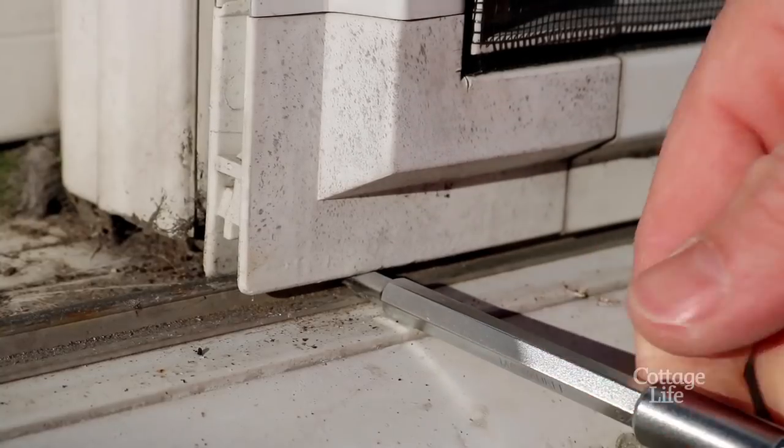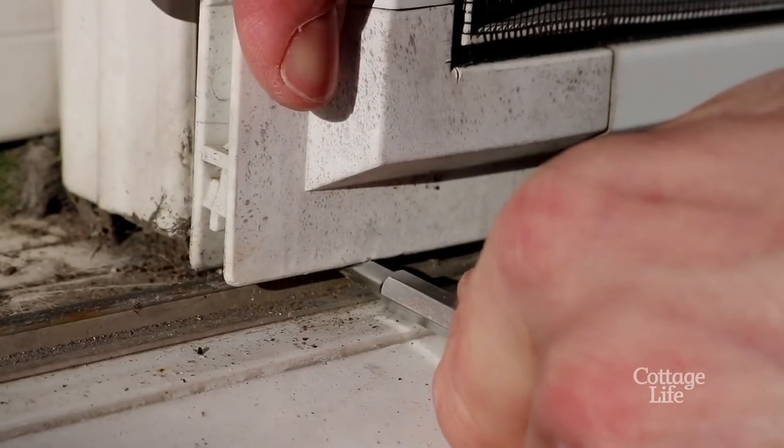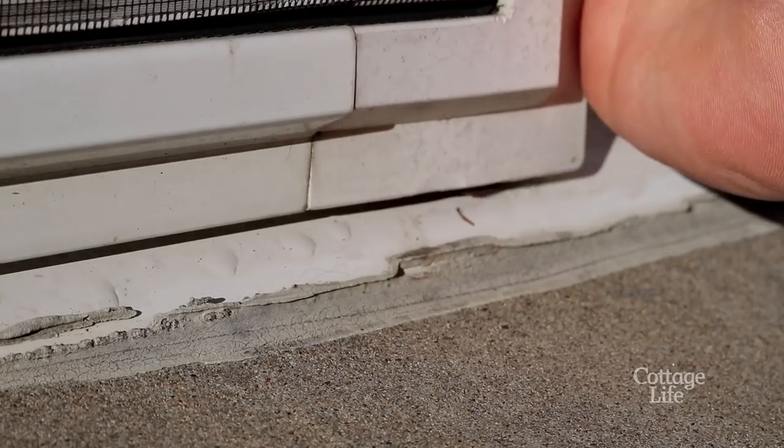If you're replacing the entire screen, you'll need to remove the door from the track. Use a flathead screwdriver to get under the wheel as you lift the door and pull outwards. Then do the same on the other side.